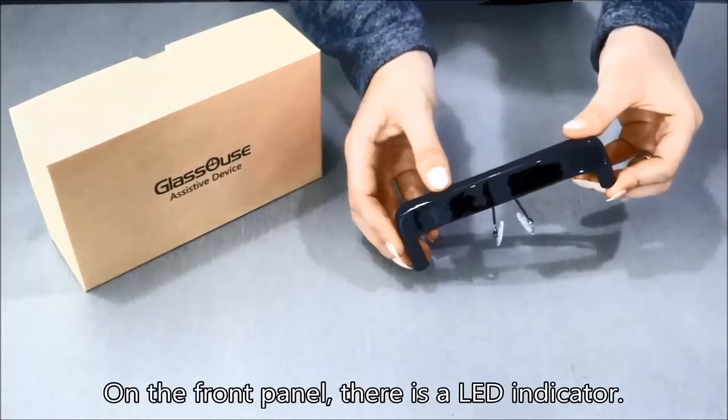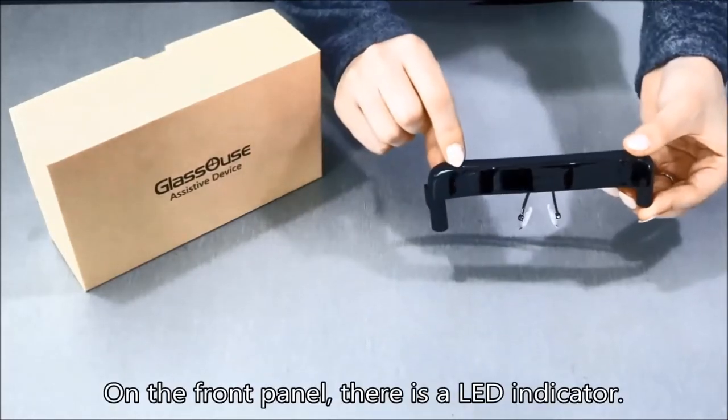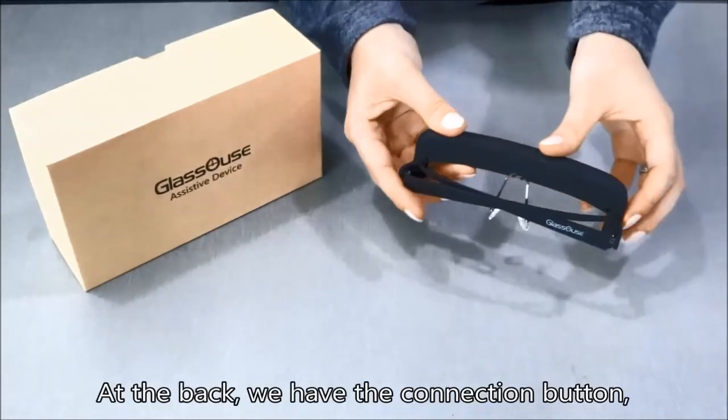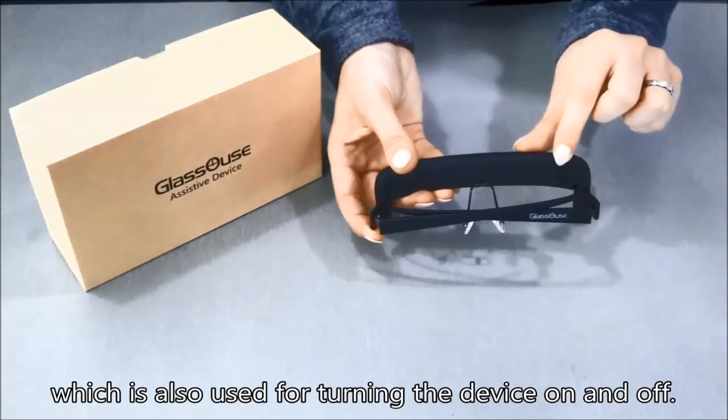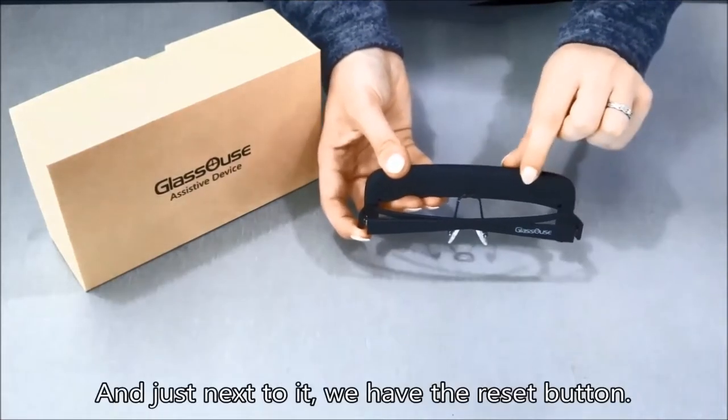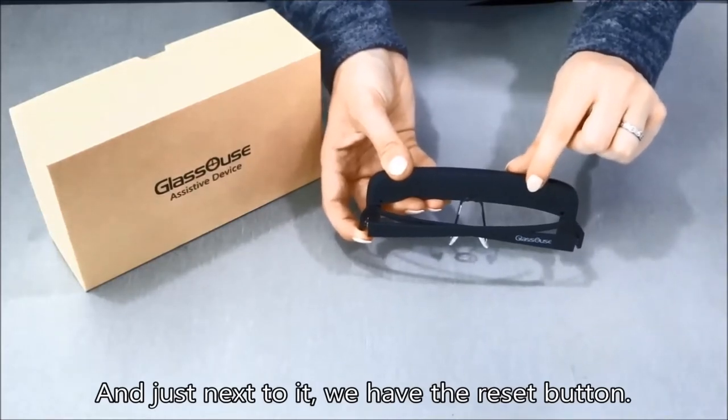On the front panel there is an LED indicator. At the back we have the connection button, which is also used for turning the device on and off. And just next to it we have the reset button.